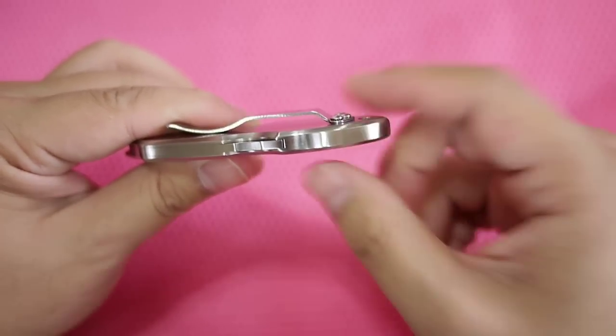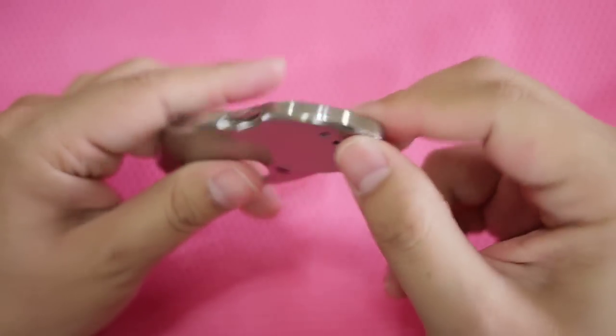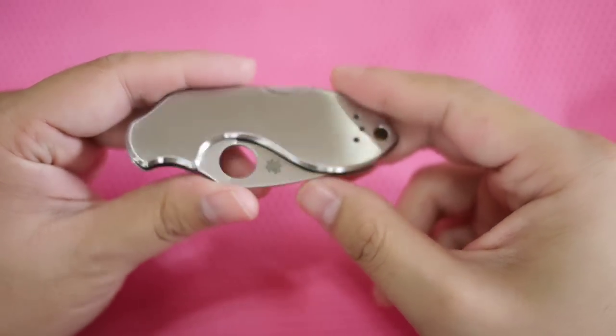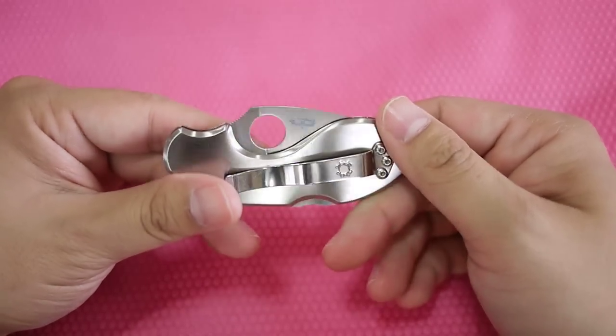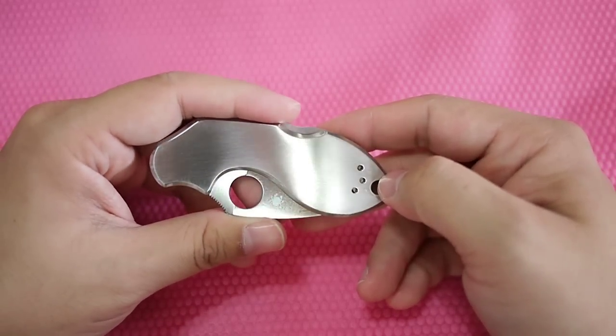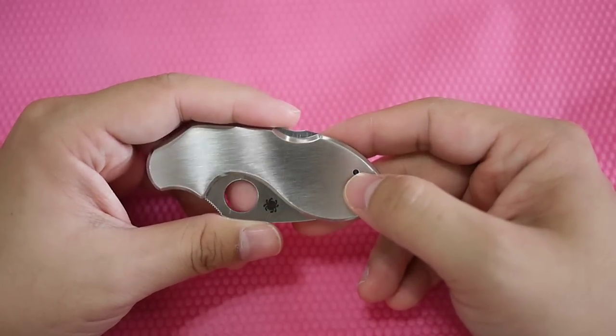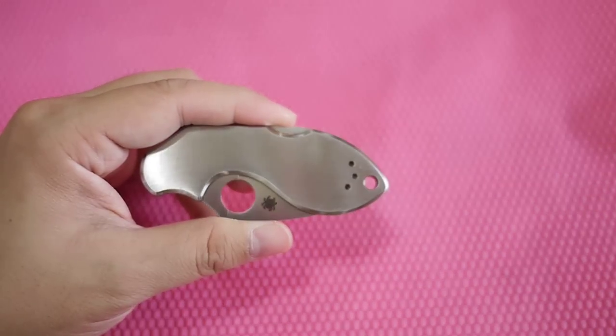That this is three pieces. Alright, that's about it. That ends my Spyderco collection for now, because I think I have some more coming. Thank you, bye.